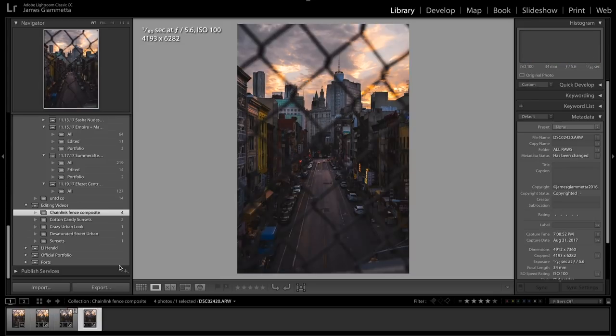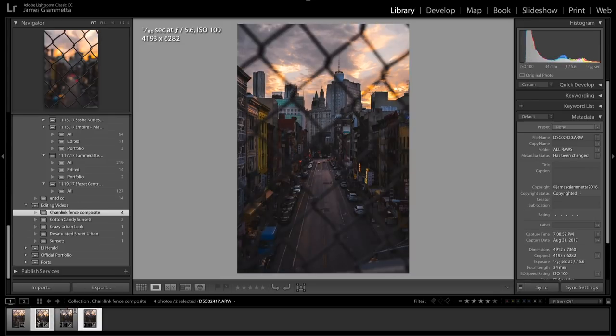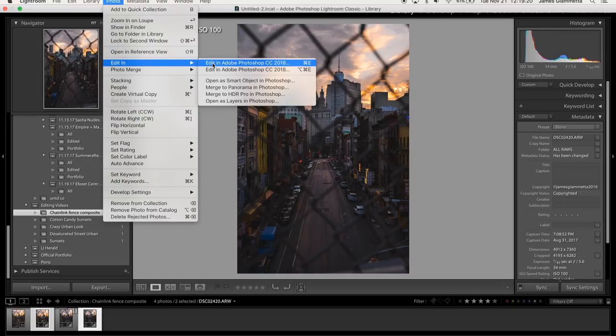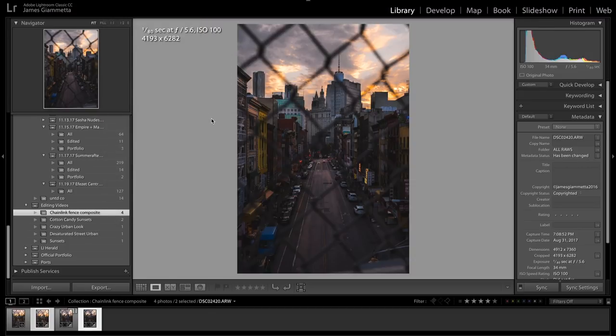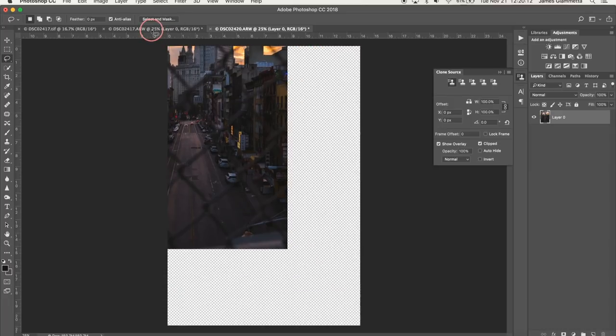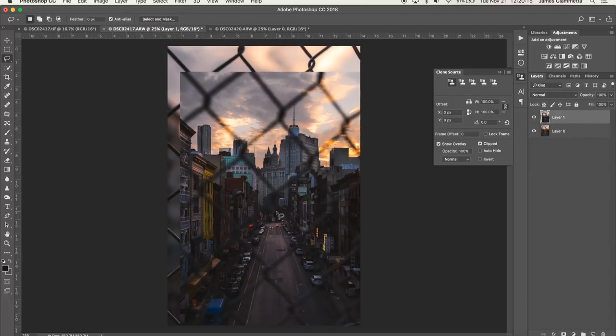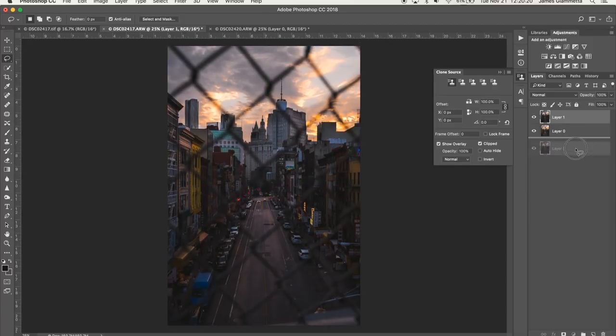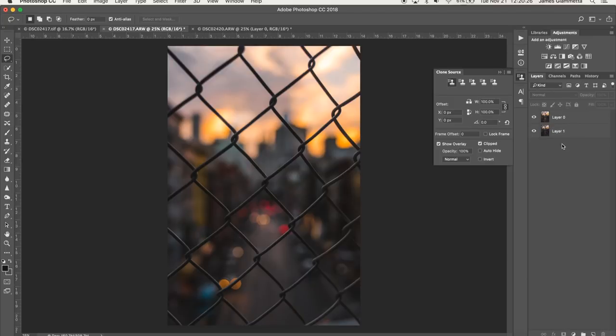What you're going to want to do is select both of your photos and go to Edit > Open in Adobe Photoshop 2018, 2017, or 2016 — whatever you have. When you get to Photoshop, you're going to see both pictures open in separate files. There'll be a little lock button on the side — go ahead and unlock it. Then hit Command and drag this picture all the way to your new layer, throw it right on top, and make sure it's perfectly aligned. Bring the in-focus layer to the bottom.